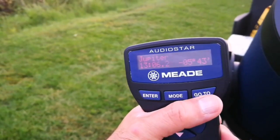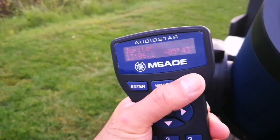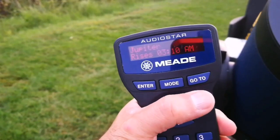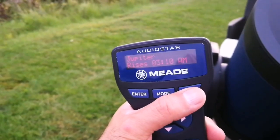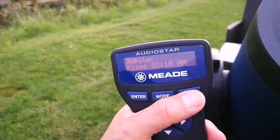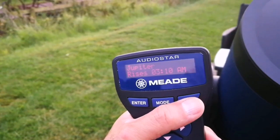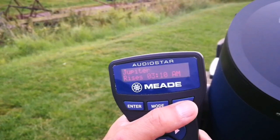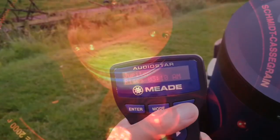Impressed by its colossal size, ancient Roman astronomers named the colorful behemoth after their primary god, Jupiter. Later philosophers attributed happiness to the planet. I've not entered the correct time, by the way — it says 3:10 a.m. and the time now is around nine o'clock. Let me just enter the correct time; that's another session.